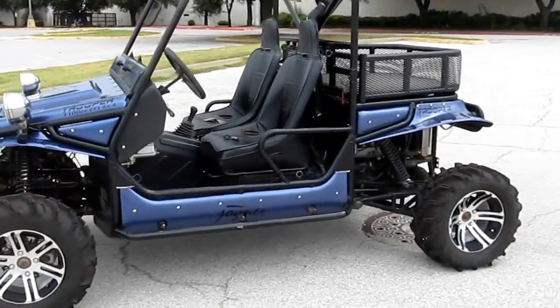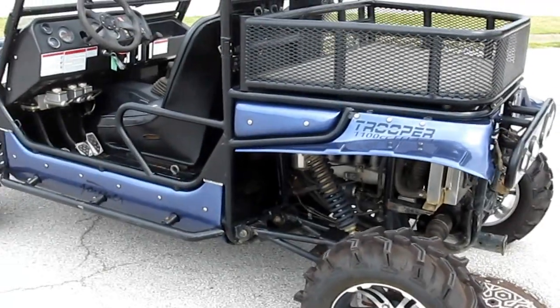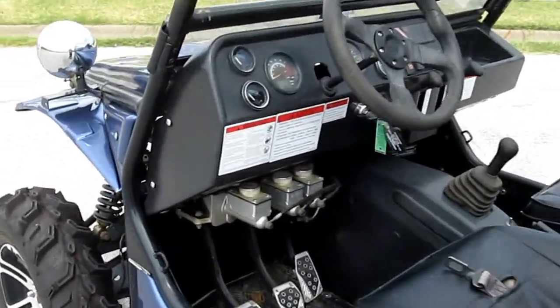But this is value priced. A new one costs about $11,999, and you can own this one for quite a bit less. It's geared super low, which I'm going to demonstrate.